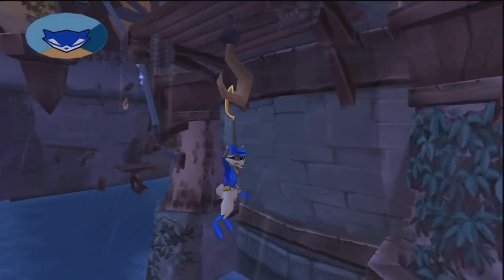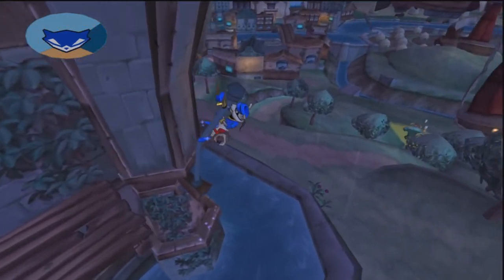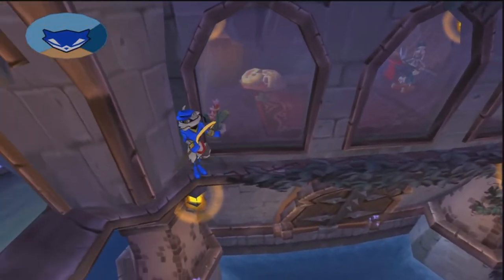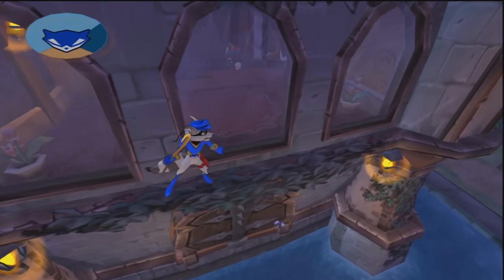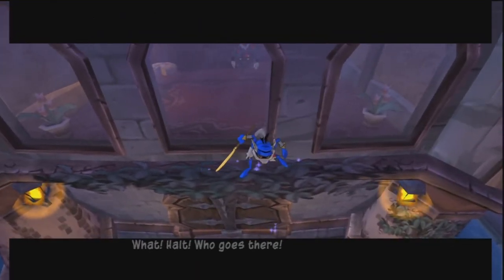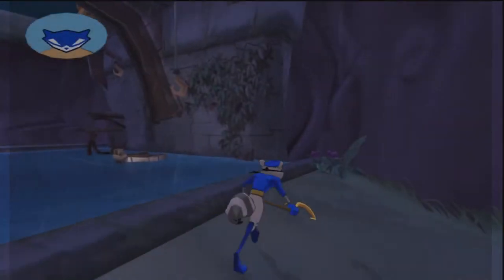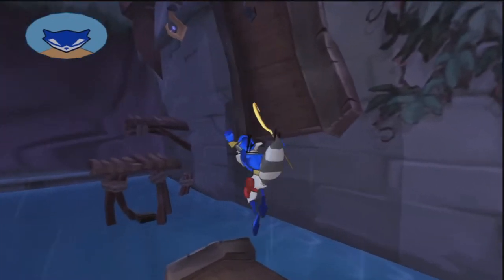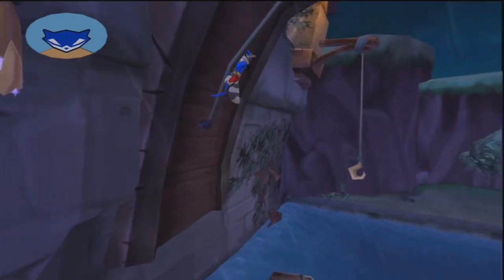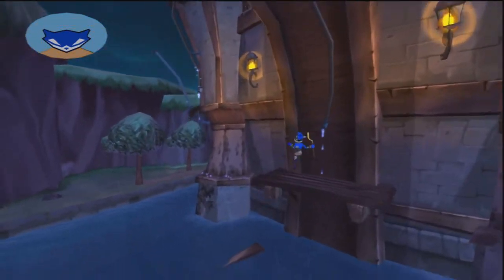Anyway guys, you can kind of ignore the background footage here — this is just some old Sly 3 footage from a Let's Play I did several months ago. I just wanted to give you guys a quick little audio test. I also have the pop filter set up, so whenever I pronounce P's — like p-p-p-p — that sound is a little bit muffled with the pop filter attached.